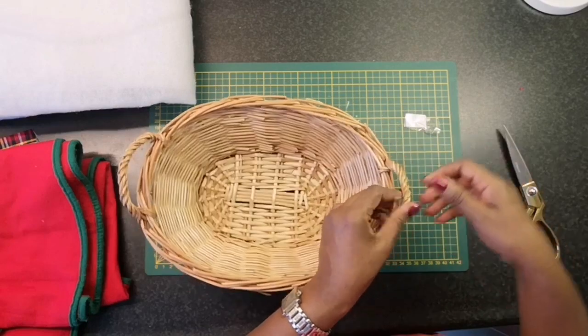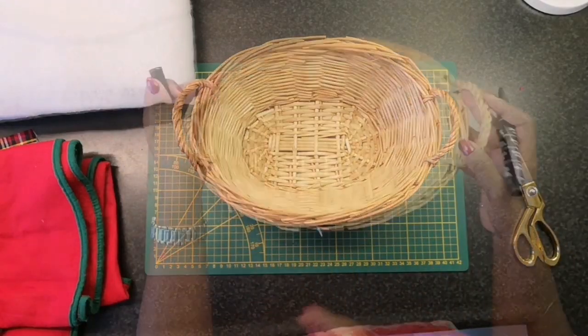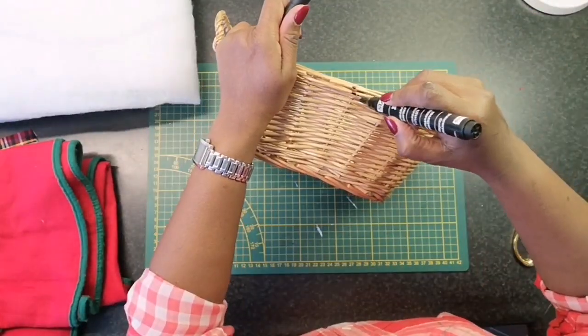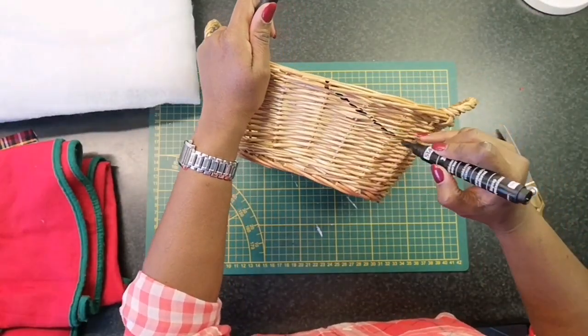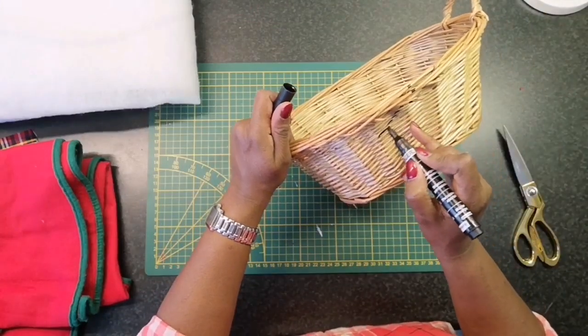Now if you haven't guessed it by now, I am going to create Santa's sleigh! I'm starting off by marking the part that I'm going to cut off, to try to recreate the shape of Santa's sleigh.